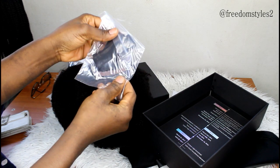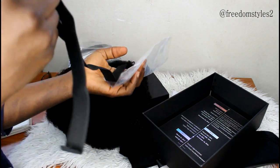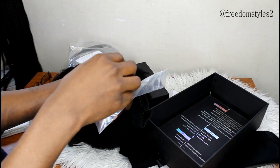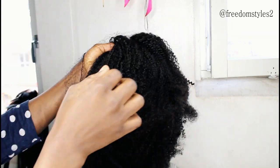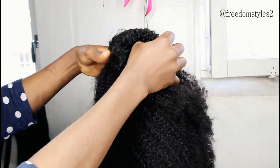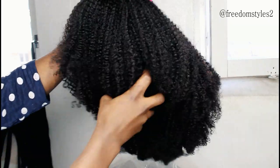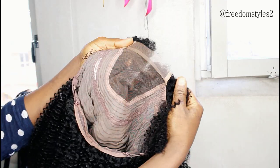It came with some combs and an elastic band — I will be sewing the elastic band to the wig later. I will go ahead and show you guys the wig first before I go and co-wash it. Oh my gosh, it's very full! This unit is called Something About Mary.